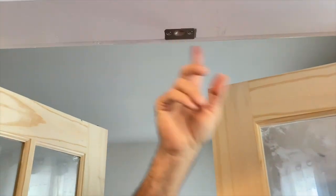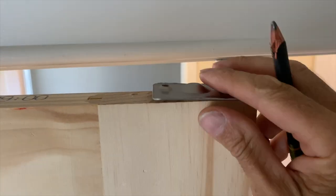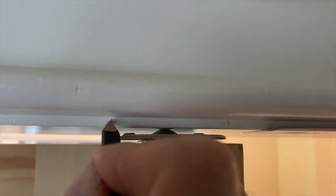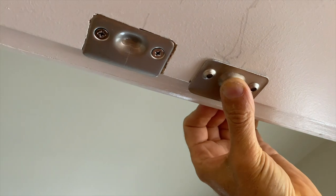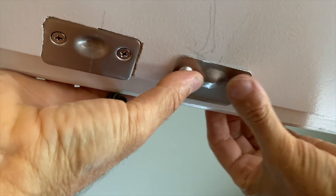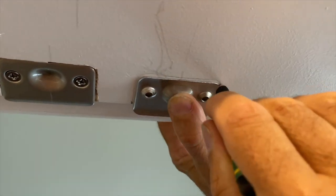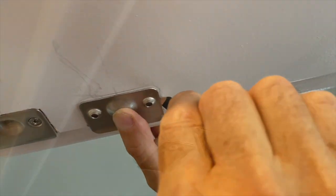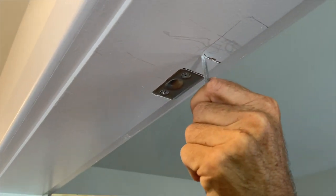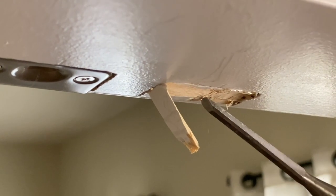I'm pointing to the ball catch right there. Go ahead and cut the pocket out for that. I started out on the top of the door right here, and then I pushed it under so I could get a decent mark right there. When you flip that back over the way it's supposed to go, you'll have to cut out deeper in the middle so that it will sit flush. Just like the hinge pockets, cut the ball catches out just like I'm doing right here.